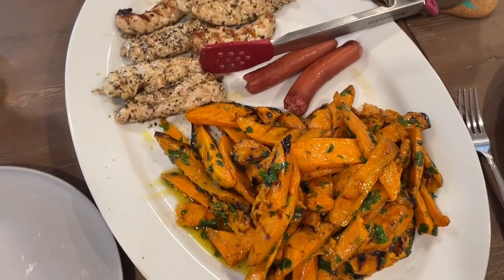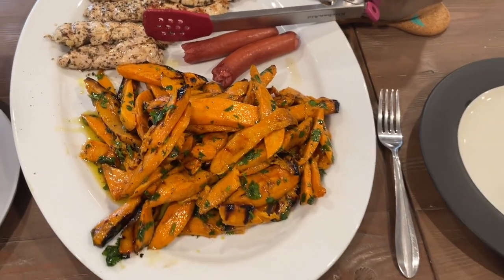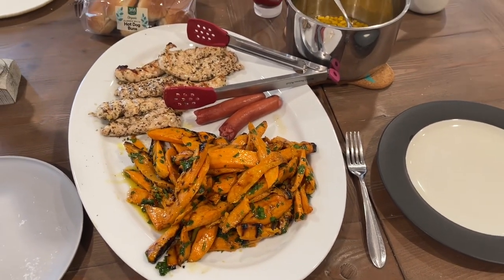This was our dinner that night. I made a couple of hot dogs because I had promised the kids, but the chicken and the hot dogs and the sweet potatoes were all great together.